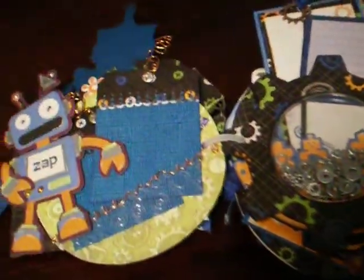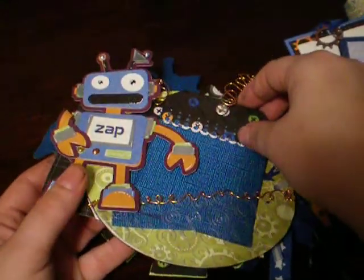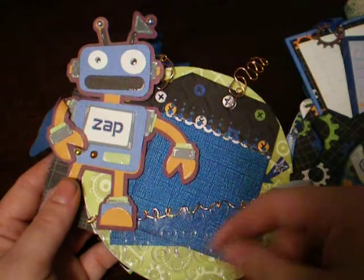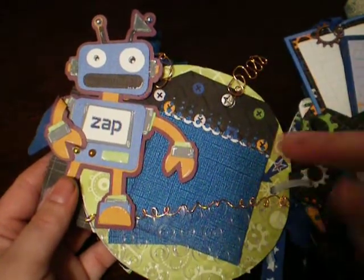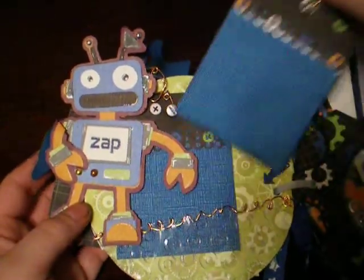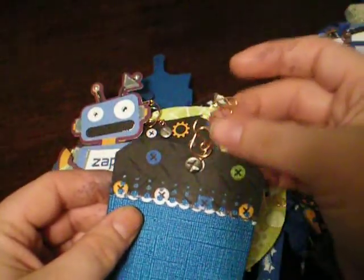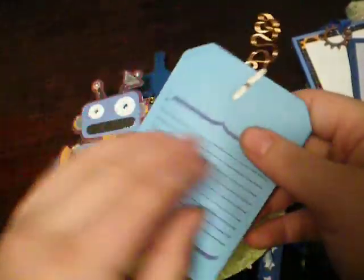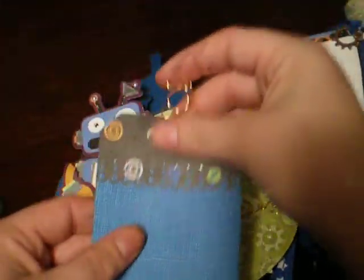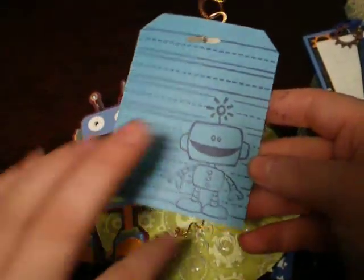Then the next page has another little robot. This down here - if you guys can see - this plastic is embossed. I punched holes in the top of it and wired, looping the wire through to give it a border. And the tags - I used wire to make pulls instead of using ribbon on the tags. A little journaling spot. This one I did the same thing - the screw and the metal for the pull tab, another little journaling spot.